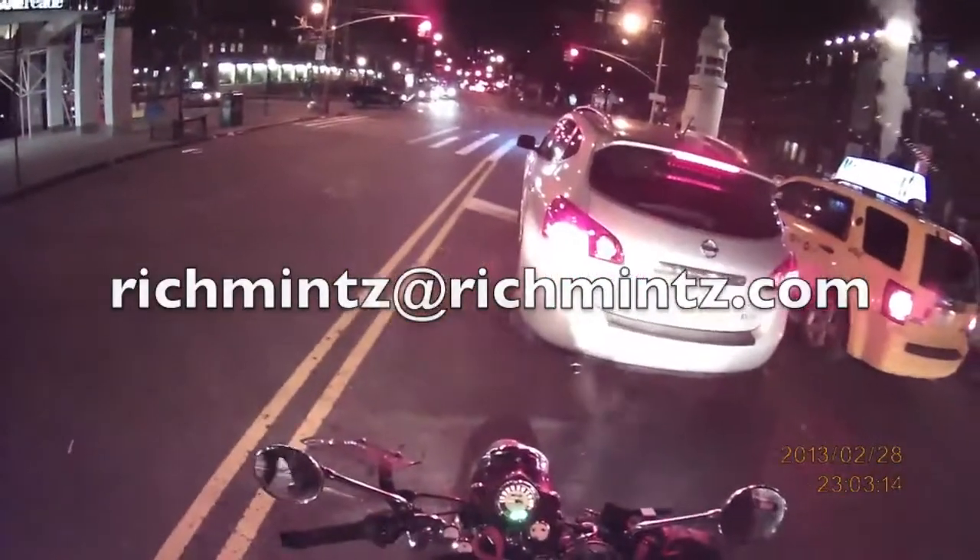Heading up Old Slip here, cutting up to Water Street. A lot of this neighborhood — these office buildings and some of the residential ones — got flooded in their basements by Hurricane Sandy and are still in the process of coming back to life.